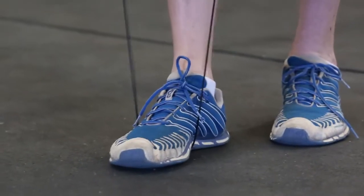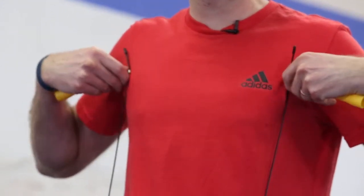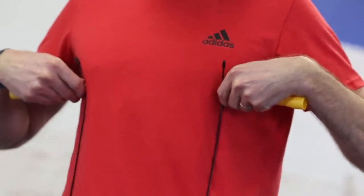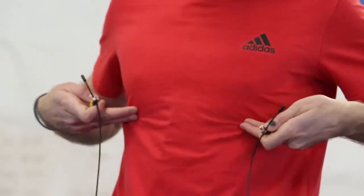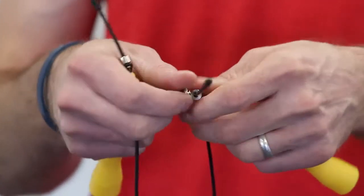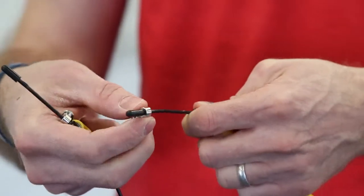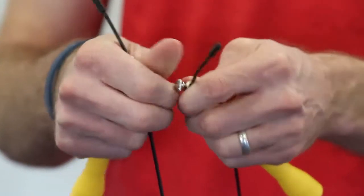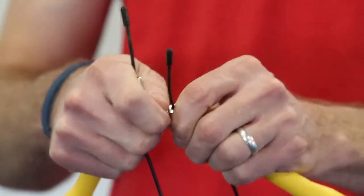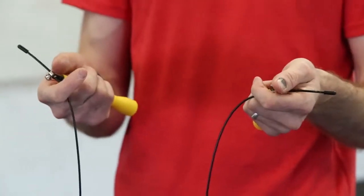First things first, let's get our jump rope sized properly. Step on your jump rope with one foot and pull it tight. If you're a beginner, you're going to have it up next to your armpits. If you're slightly more advanced, have that jump rope down close to the bottom of your breastbone. When sizing your jump rope and adjusting the ends with set screws, don't cut too much off — leave a couple inches to spare while fine tuning, then cut off the excess after you've really dialed it in.